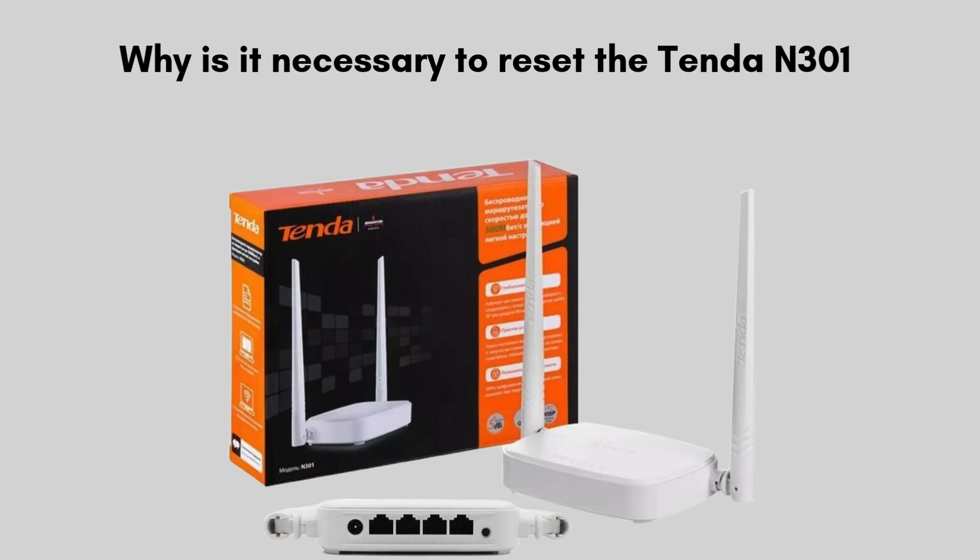First, we will discuss why it is necessary to reset the Tenda N301. Resetting is often necessary to resolve connectivity issues, such as when the repeater is not properly extending the Wi-Fi signal or has trouble connecting to the router. A reset can also help if you've forgotten the login credentials or changed network settings that are causing problems. By restoring the device to its factory settings, you clear any misconfigurations and give it a fresh start.